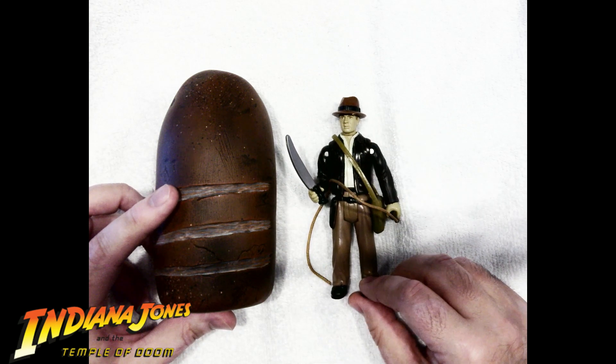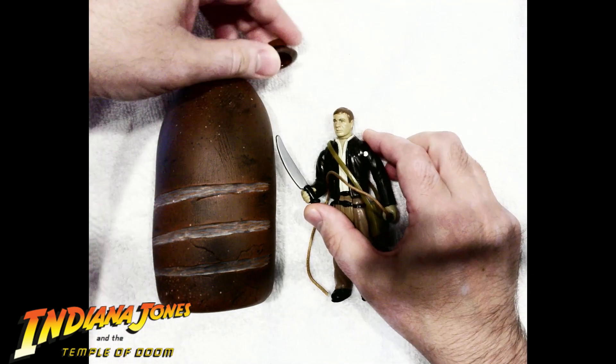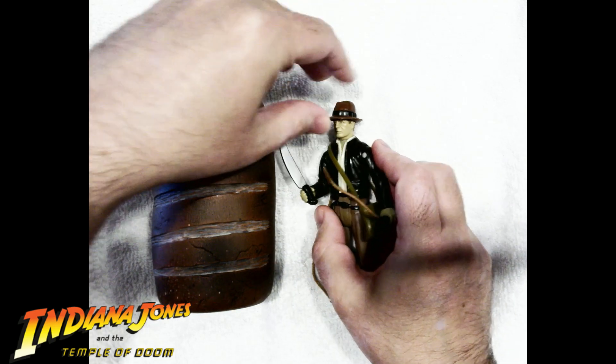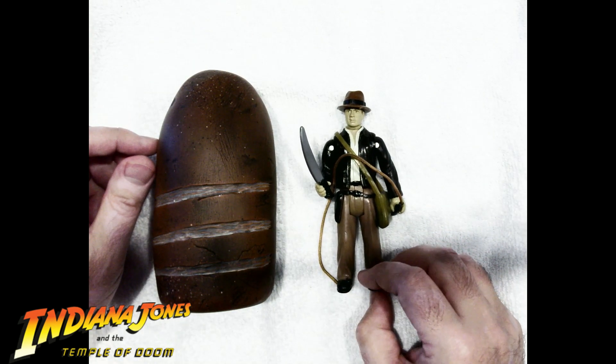So I guess it's kind of showing off this too. This is something people don't see — the hat actually comes off, which is amazing. Look at that. Isn't that the neatest thing? I've had this since I was a kid. I had Mola Ram, but he's missing. I think his head came off. That's the only two I had — Mola Ram and him.